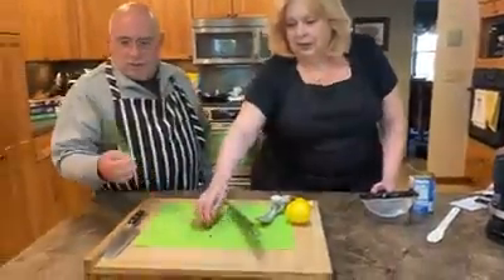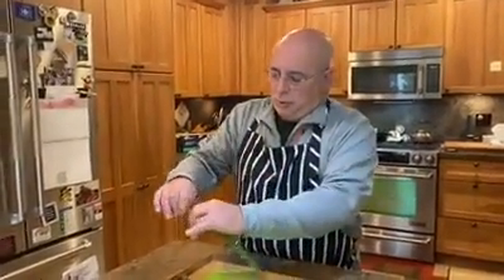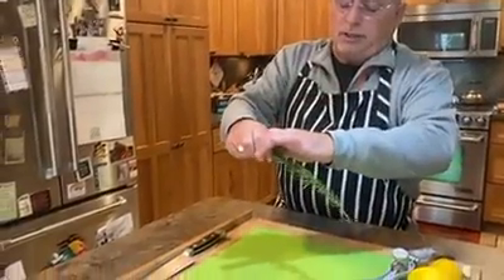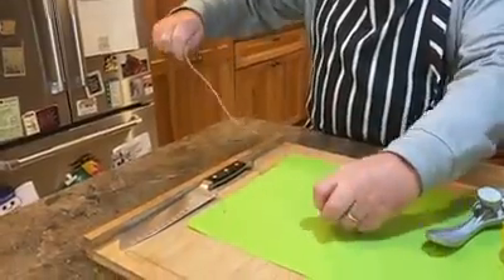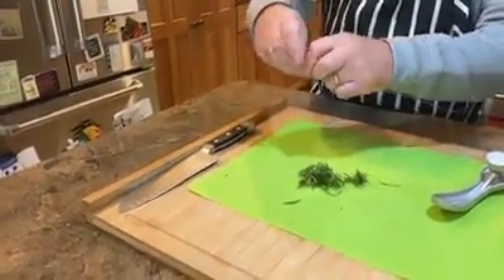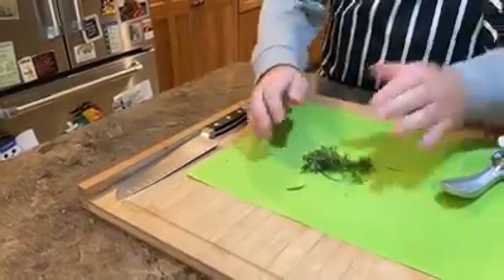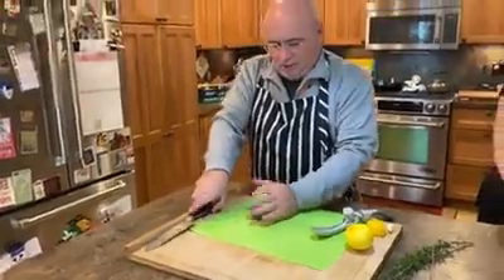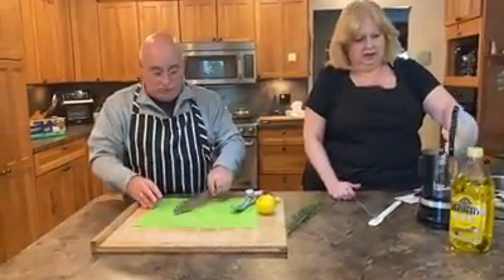Joe, while I'm doing that, do you want to chop up some rosemary? Sure. This is actually fresh rosemary from my garden. Rosemary grows on a woody stalk. The best way to get the rosemary off the stalk is just to hold it at one end and slowly pull your hand up and you get the leaves. Rosemary has such a beautiful piney smell. It's a favorite of mine. It's a very strong herb but it really enhances the flavor of whatever dish you're putting it in.